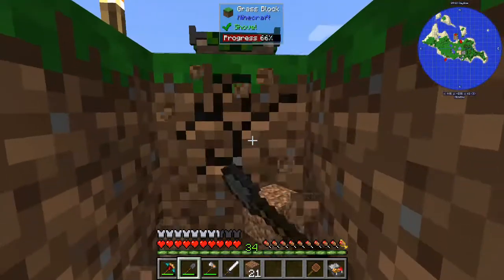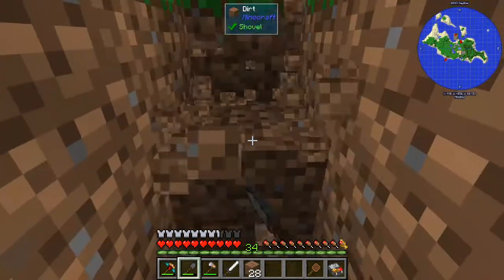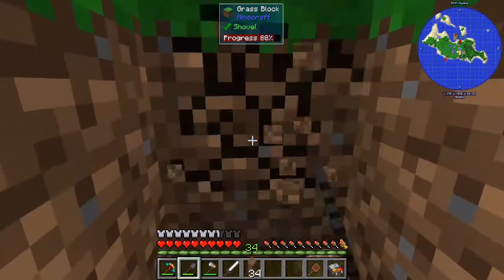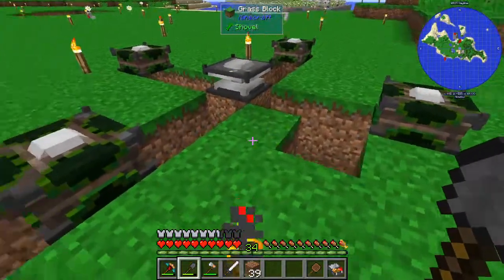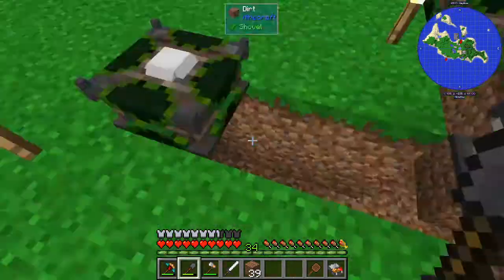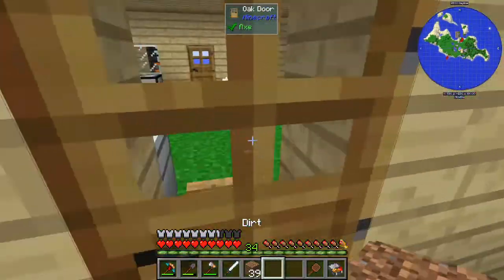I'm just going to break ground and get all these in place. We're going to need to go make some cables - we only have like four of them left. So we'll jump out of here and we need to make a whole bunch of cables. Let's say six sets.